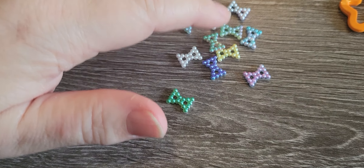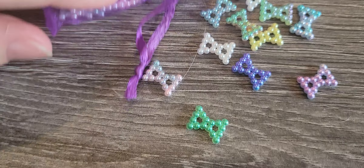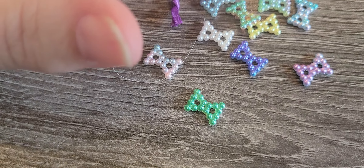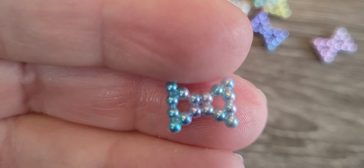They're little teeny tiny bows — aren't they so cute? And they came in an organza bag, lots of different fun colors. There's blues, pinks, kind of like a gradient. These are really cute.